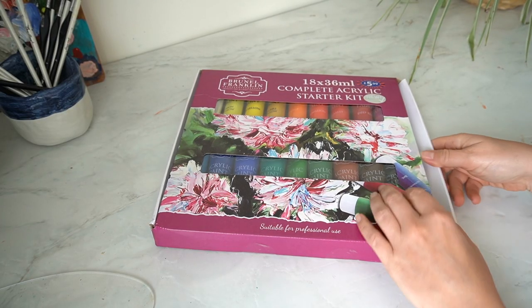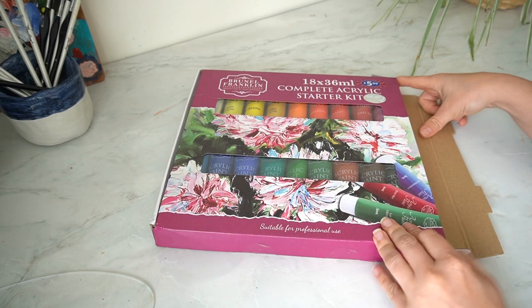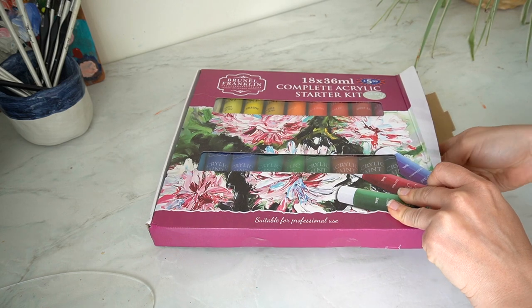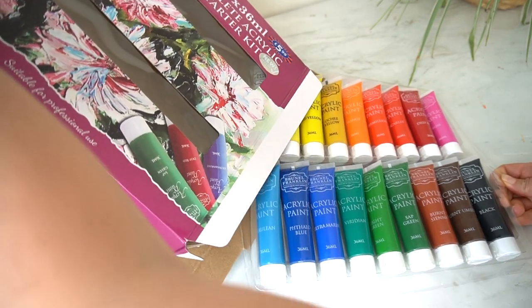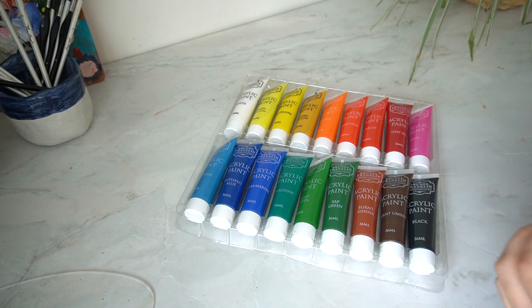The cheap acrylic paint set that I bought from B&M is this 18 complete acrylic starter kit. Each of the tubes are 36ml and it is by the brand Brunel Franklin, which I think is B&M's own brand, and this entire set cost me £5.99 — so it is very very affordable considering you get a really good range of colours within the set.